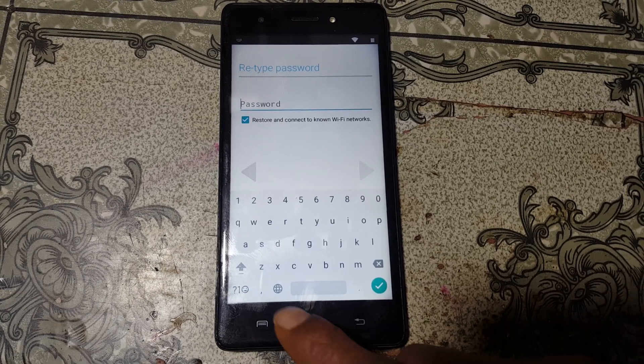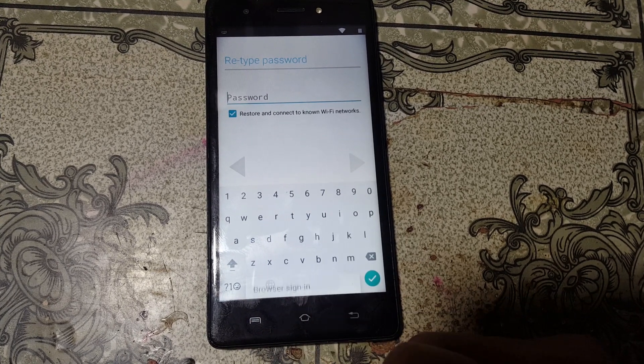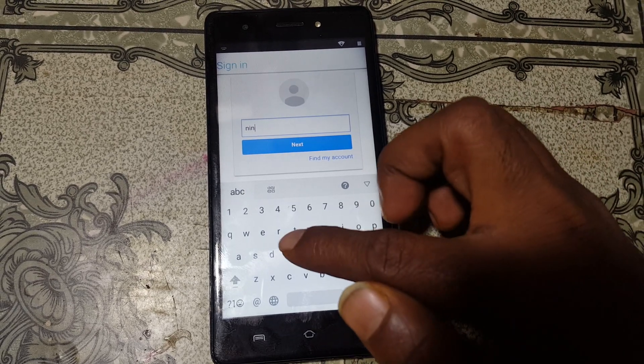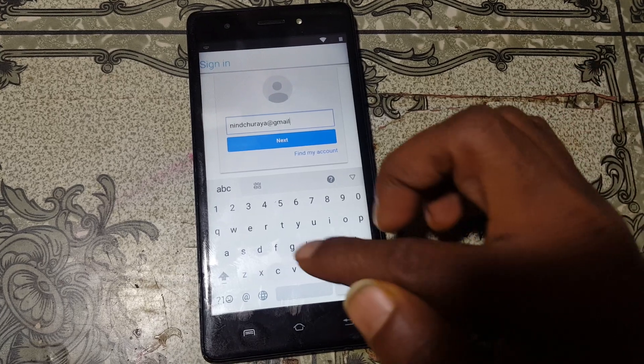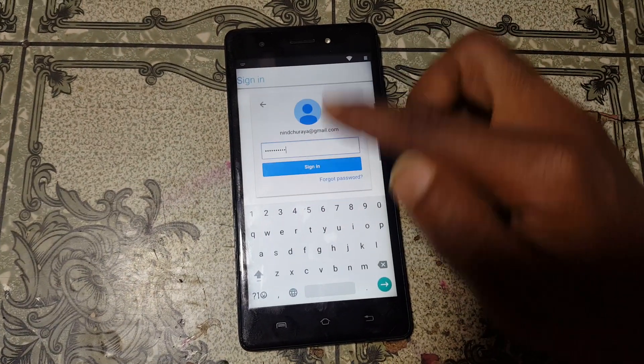Simply hit this one, after that click here, click menu and hold it. Now click Browse, tap here and type your own email ID. Click next and enter your password here. Simply click Sign In.